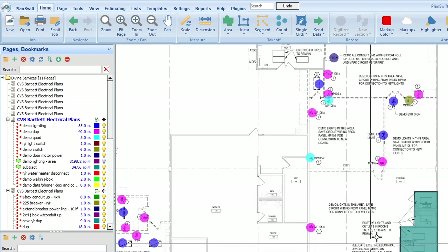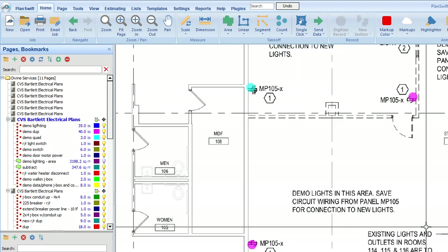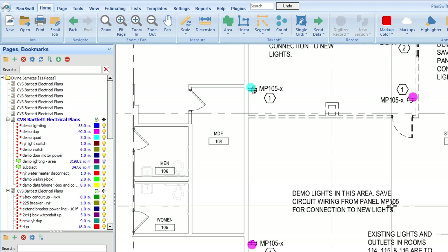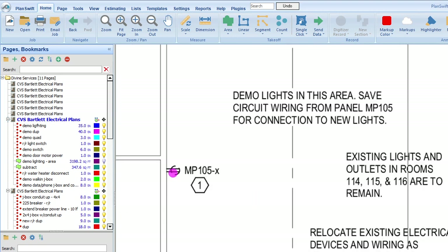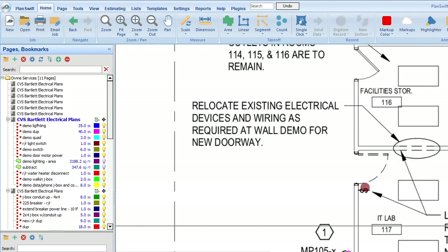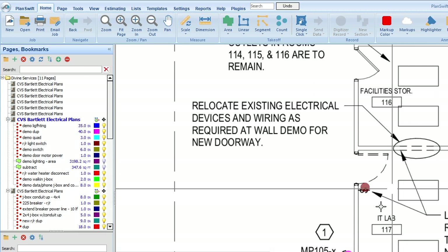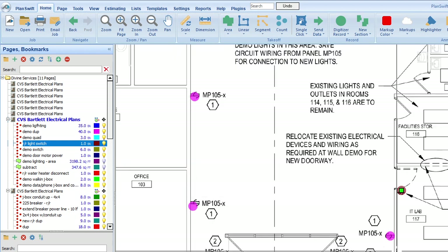Now let's go over the area where we may not be specifically given demo lights. One note says: safe circuit wiring from panel MP105 for connection to new lights. The existing lights in this area remain. We're also relocating electrical devices and wiring as required at the wall demo for a new doorway. Lights in room 117 to remain and the switch is to be relocated to the new doorway — so I counted a remove and replace light switch for that.